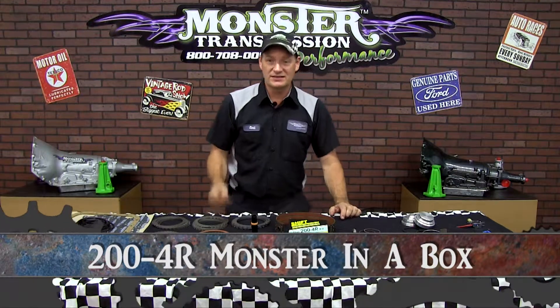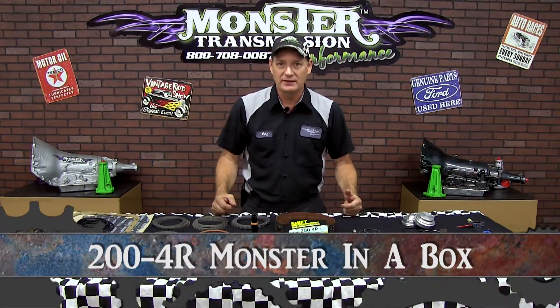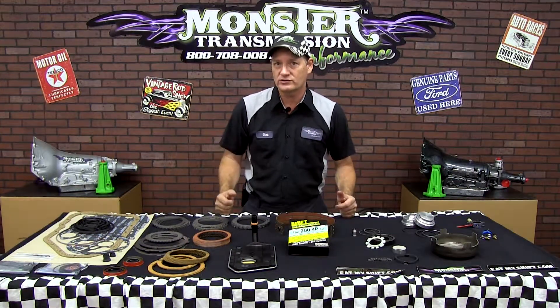Hi, welcome to Monster Transmissions. Today we're going to go over a 204R Monster in a box kit. This is a heavy-duty kit that contains all the wearable parts that normally wear out on the transmission.